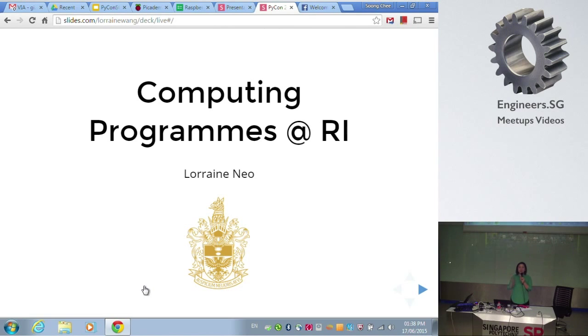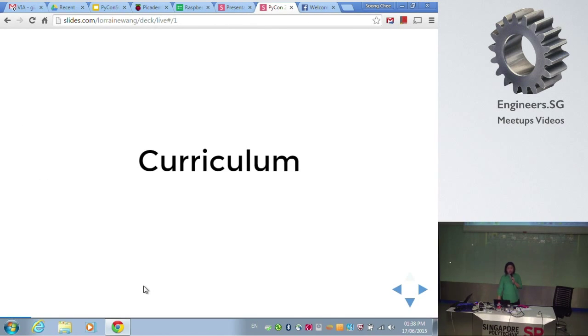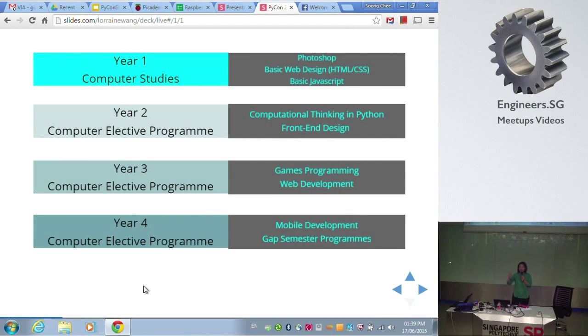From Raffles Institution — RI is actually a through-train program, so I'm with the Year 1 to 4 section where students do not have O-level subjects or examinations. We run an interesting computing talent development program. In Year 1, it's a cohort-based curriculum where all students go through basics: Photoshop, simple web design with HTML and CSS, and then JavaScript — to identify at the end of Year 1 who is keen on computational thinking.